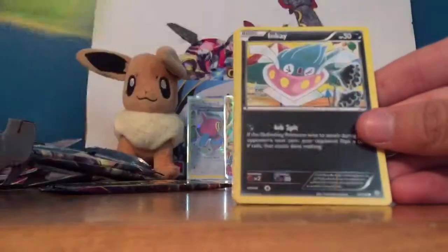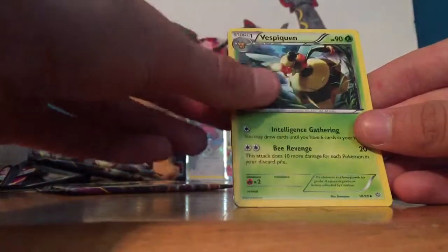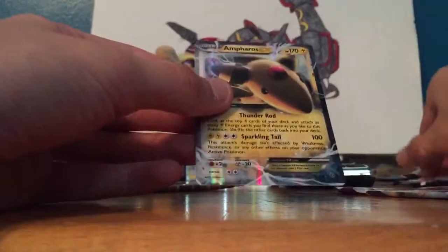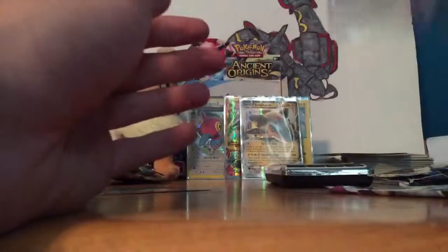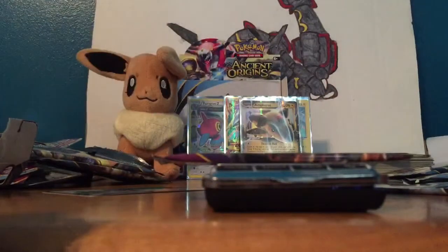Everything else is just extra — that made my day. Damn, it's a nice pull. Oddish, Inkay, Golurk, Poryon, Relicanth, Force, Giant Plant, Vespiquen — oh my god, we've gotten so many Vespiquen — Energy Recycler, and Ampharos EX! I actually just traded my Ampharos EX and now I pulled one — so cool. Last pack magic — Mega Tyranitar. Let me see how much this weighs. 20.04 — so it should have at least a hollow.